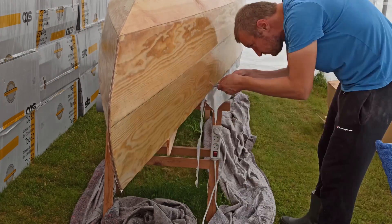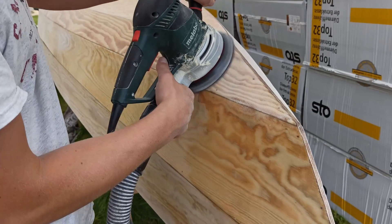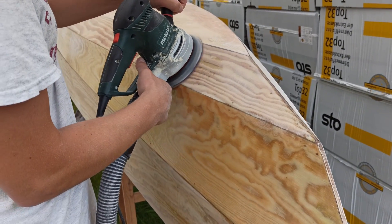For the next very long period of sanding I used 120 grit and an eccentric grinder. Only the edges were sanded by hand.